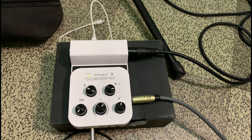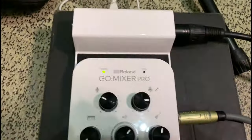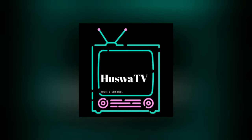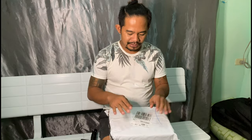Right now guys we are connecting the Samsung condenser microphone to the GO Mixer Pro. Hello, have a good day everyone and welcome back to my YouTube channel — this is Huswa TV. For today's content it's all about unboxing the Samsung CO1 condenser microphone, so let's check this out.